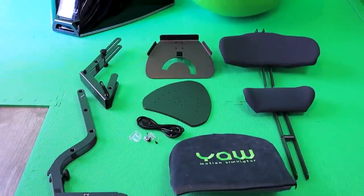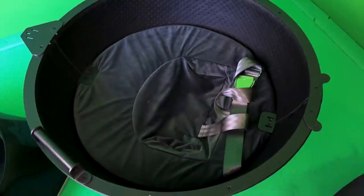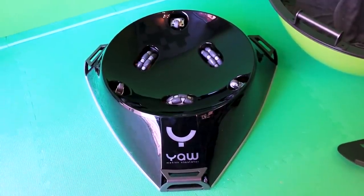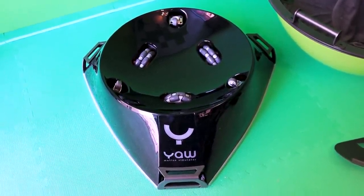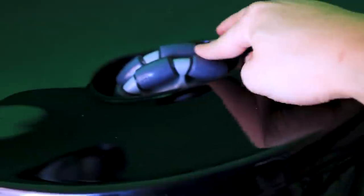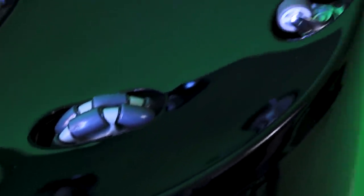Obviously, it didn't come like this — I had to assemble some parts myself. So let's get into that first. This is what comes in the box. This is the shell — it's what you sit on. It has a belt for safety, a pillow for your back. And this is the bottom part, the simulator itself — there are motors and other hardware inside. The shell goes on top of the simulator, and I guess this is what causes the vibrations and the G-force simulations.